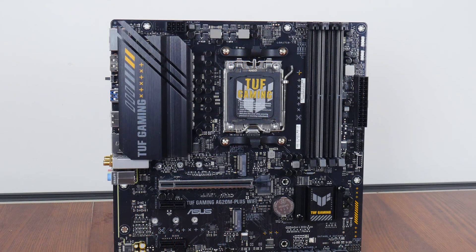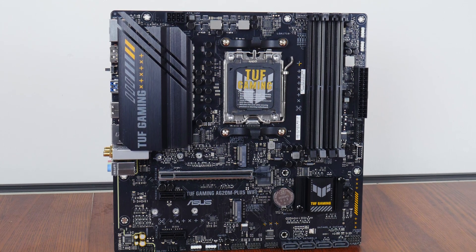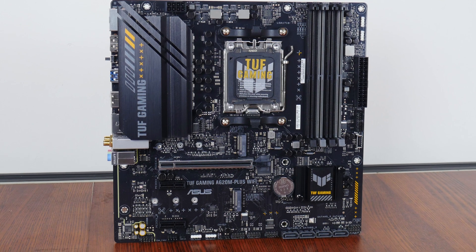Do note that this board does not come with any built-in RGB LEDs of any sort, though it does come with plenty of RGB headers for those intending to spice up their PC build with RGB bling. I'll talk about these headers later on in this video.